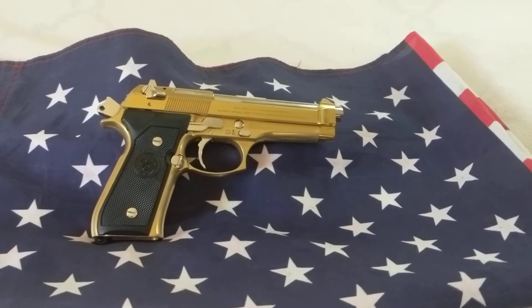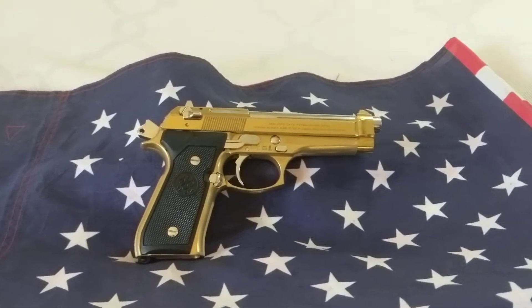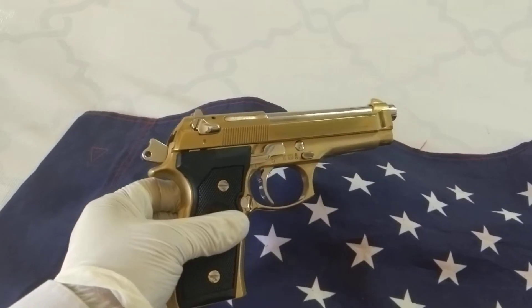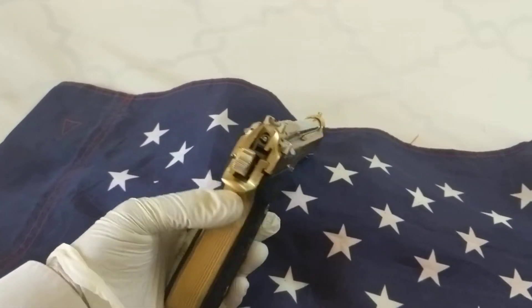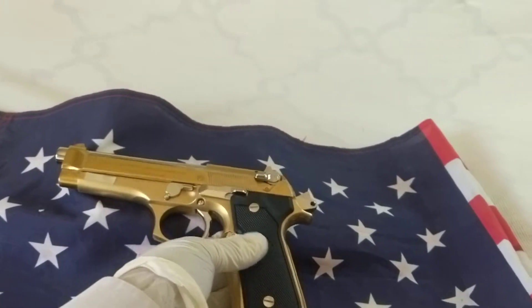Hello YouTubers, this is Laredo Gunsmith and I have here to display a Beretta — this is a 92F and it's been customized by Laredo Gunsmith. This is a very beautiful customization that I did to it.